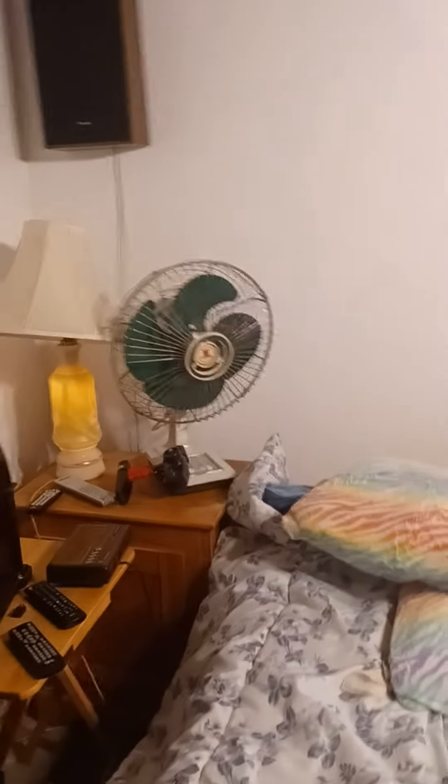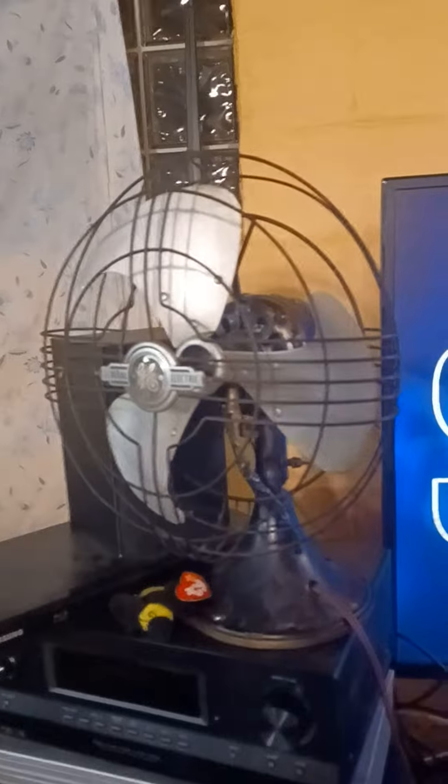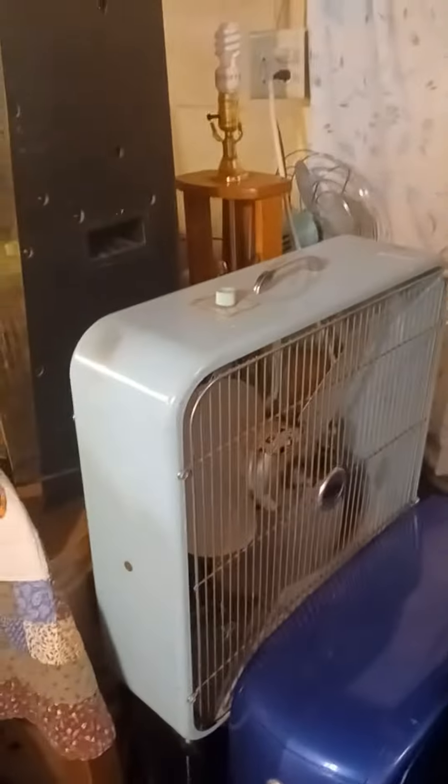Hi everyone. I want to do a quick scoop on my old fans. There's one. One there. Box fan. Two box fans back there.